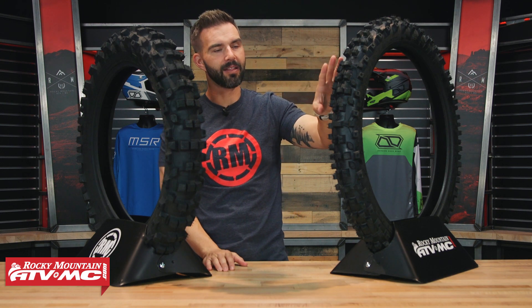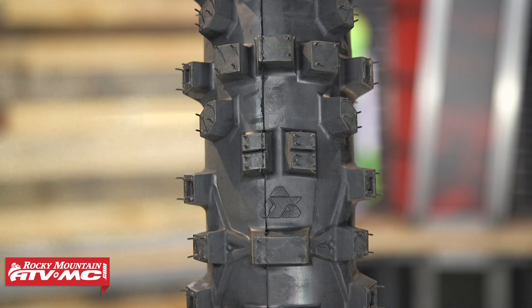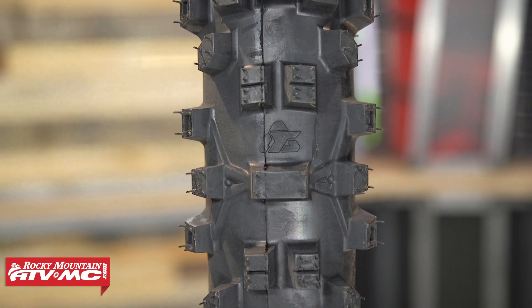For the front tire, riding in different conditions, I think it performed really well. It's a nice aggressive tread pattern, nice and spread out. So even if you find yourself in wet, sandy, or muddy conditions, it's going to do a good job of self-cleaning.